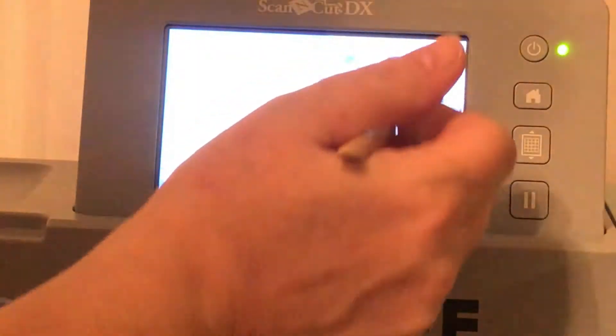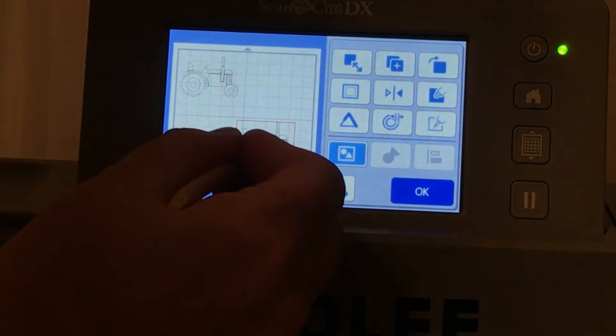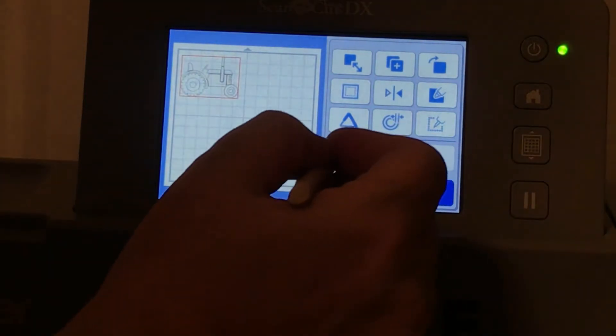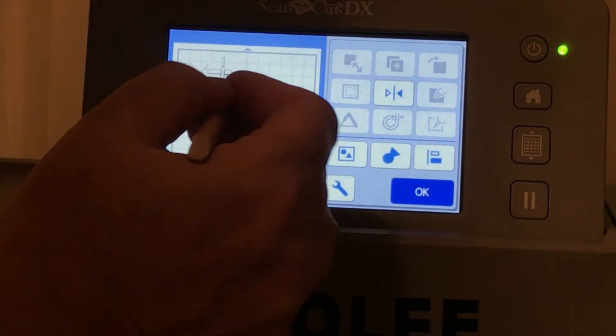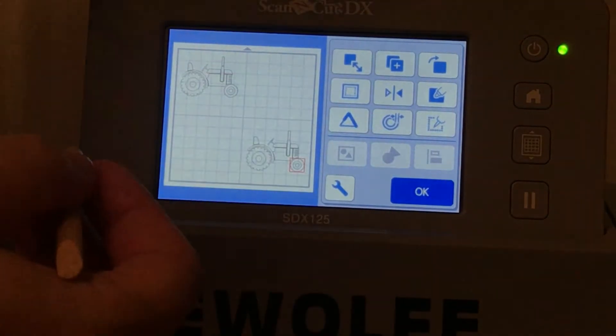Now we can go in, go up here, duplicate it, choose Okay. And let's move this down here where we know the red is, and keep this up here where we know the black is. Now we're going to go in here, ungroup it, click down here, ungroup it, just click out anywhere.